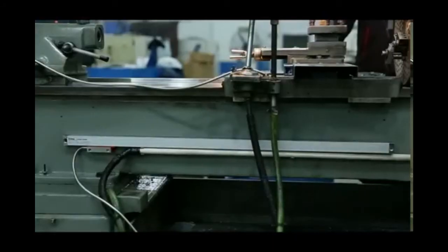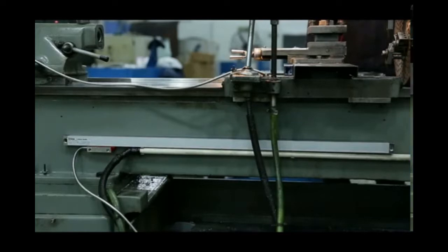After finishing the X-axis installation, we move to part two for the Z-axis installation. To get the travel length of the Z-axis, we use the same method as before. For this lathe, the travel size of the Z-axis is 800mm. To leave extra length on the two ends of the linear scale, we choose a 900mm travel size scale.